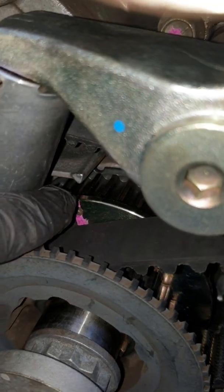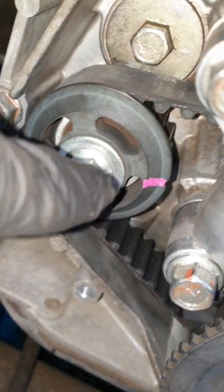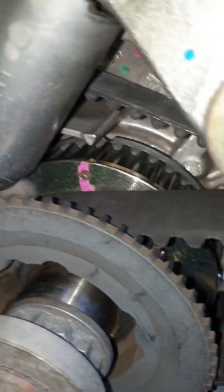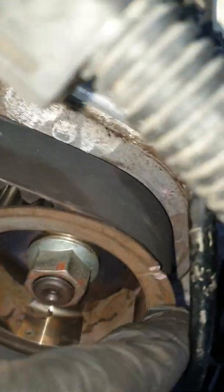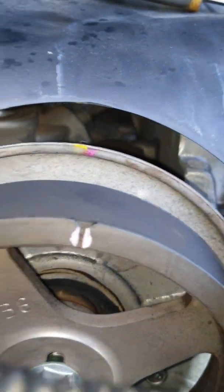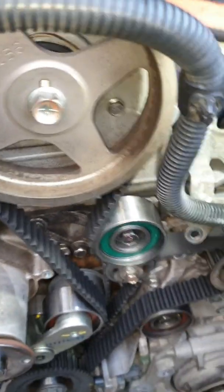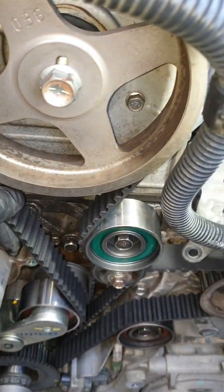The crankshaft is down there, and the oil pump — that's also for the crankshaft for the big belt. And the top one is here. So this is how to put it — you just line up all of them.